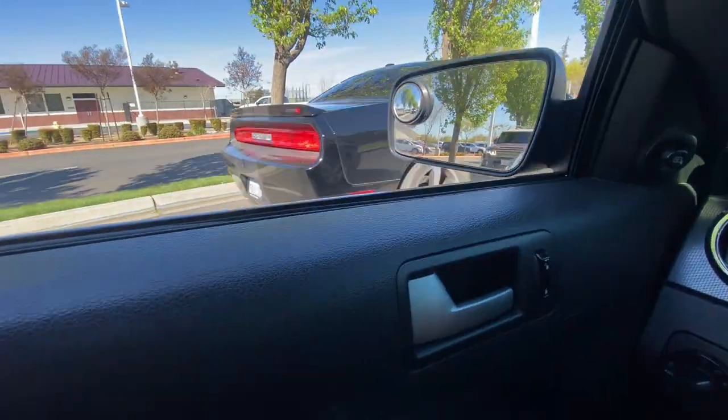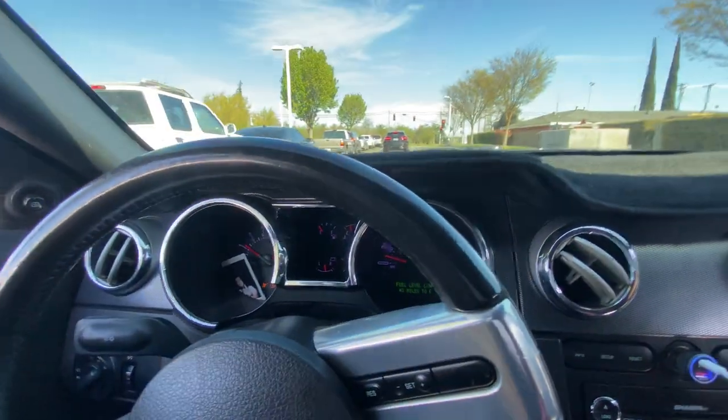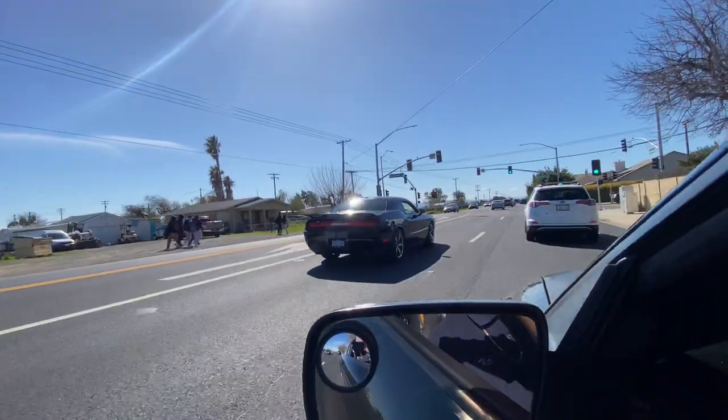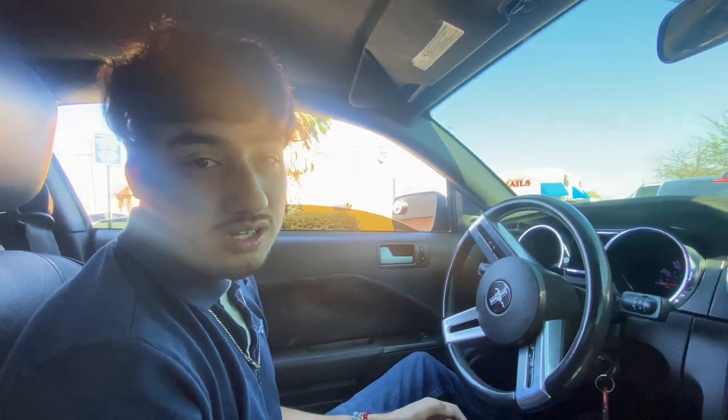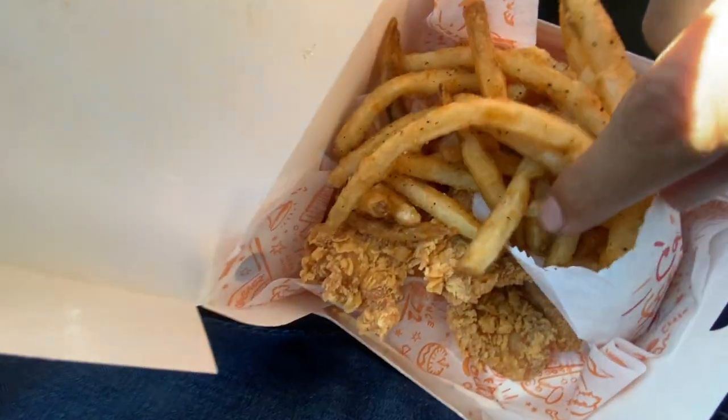Check out this SRT8! We changed plans — we're currently gonna eat at Popeyes now. We're gonna grub right now guys because we're hungry. We just got our food: I got some tendies and some fries, and we got a chicken sandwich. We're gonna grub right now and I'll catch you guys after.